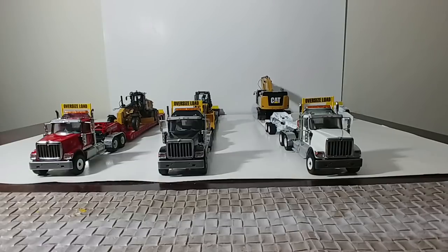Each of these are configured in a different setup and configuration, so we'll go ahead and take a look at each individual one and I'll show you the different configurations that you can get with any of these trucks that you choose to buy.